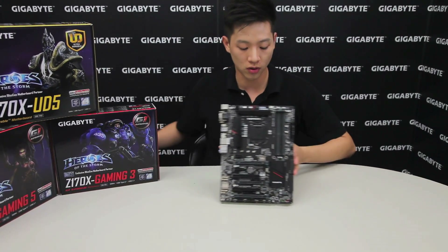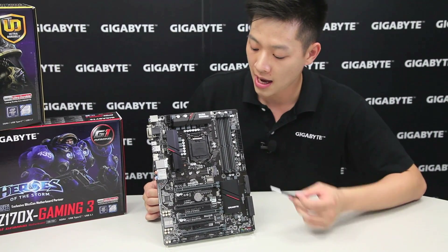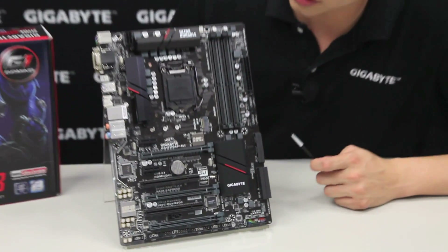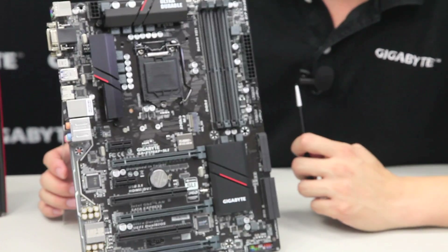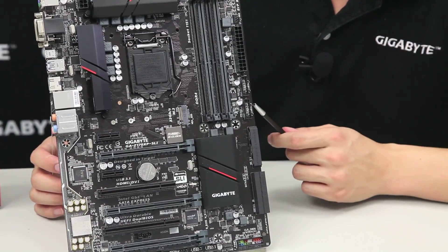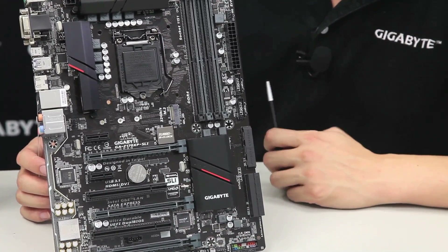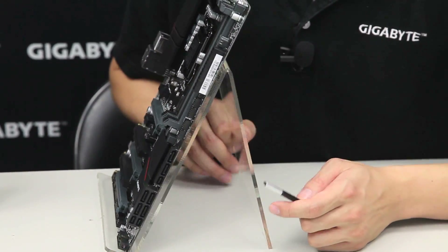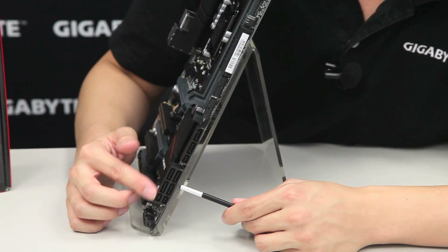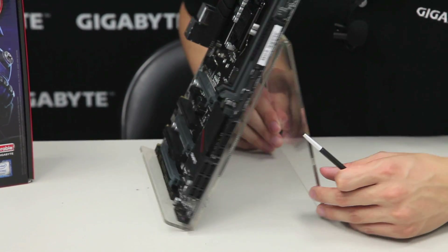Over here on the board — this board like we mentioned earlier is using the 100 series Skylake platform and it supports the 6th generation Core processor, so it's an LGA 1151 socket. It has 4 slots for DDR4 in dual channel, an ATX 24-pin connector, two USB 3.0 front panel pin headers giving you a total of 4 USBs in the front, and with the new Skylake platform you get 3 SATA Express ports to connect 3 different SATA Express drives — all native to Intel this time around.